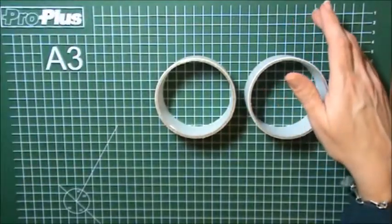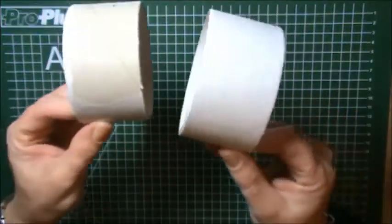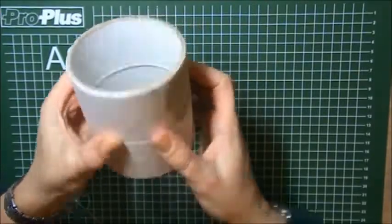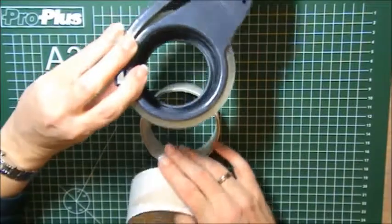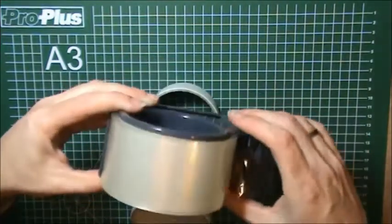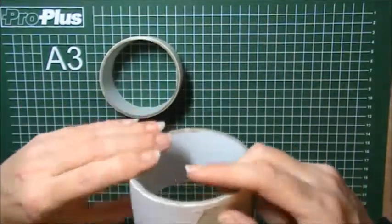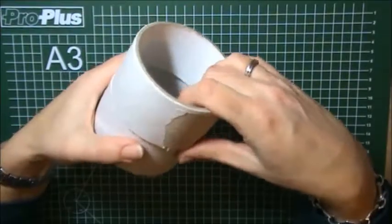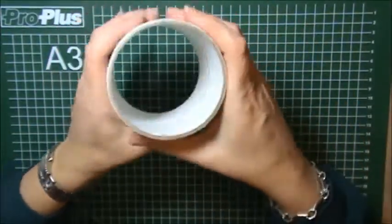I'm going to show you what you need. I used these packaging tape rolls — I used two of them and I adhered them together to create my holder. I used these rolls to tape my packages when I send them off, so I keep the rolls — they're really sturdy and really nice to work with. For the glue stick holder I'm going to adhere two of those together, but I will show you that in a minute.